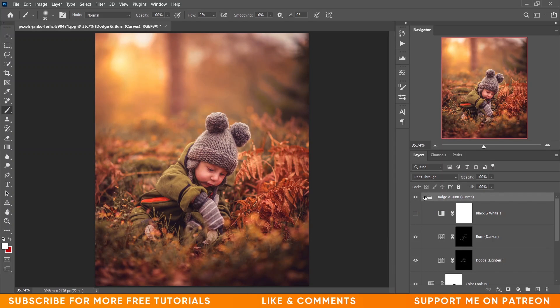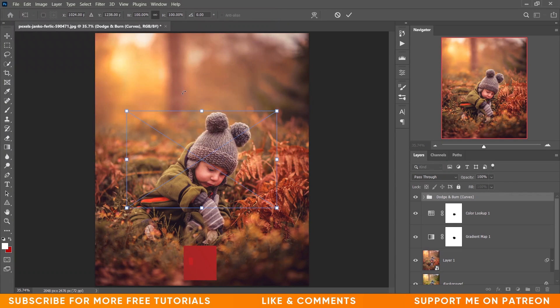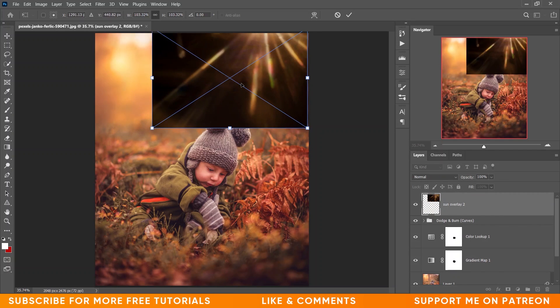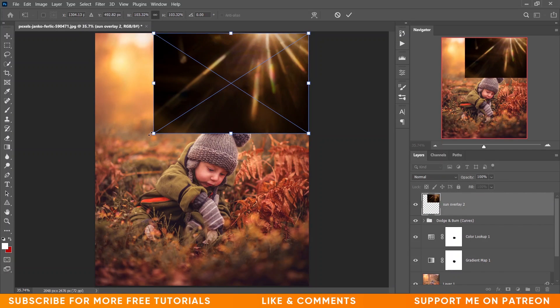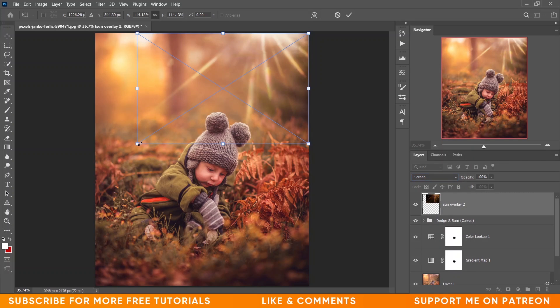Now I want to add some flare to this area. Go to the File option and choose Place Embedded, then open some flare assets. I want to add this flare to this area. To hide the black area, change the blending mode to Screen — now look at this, it's beautiful.